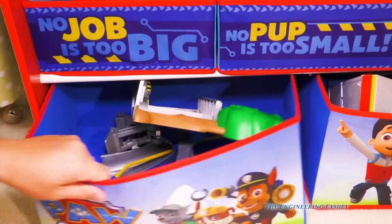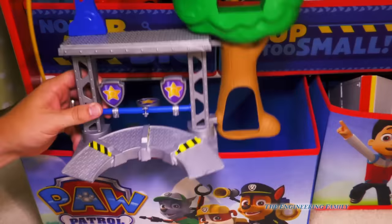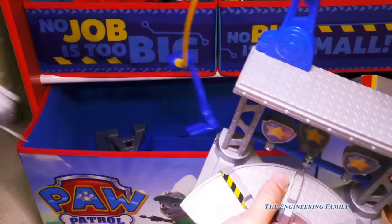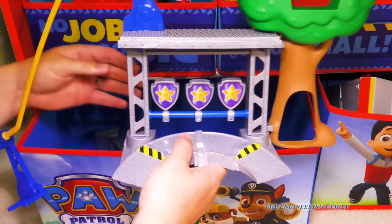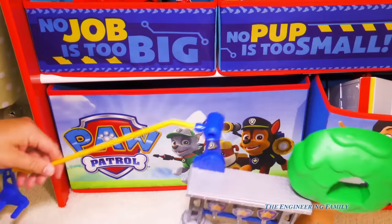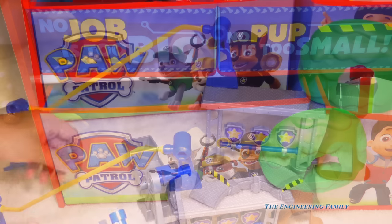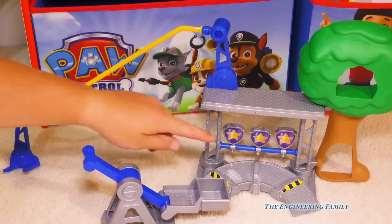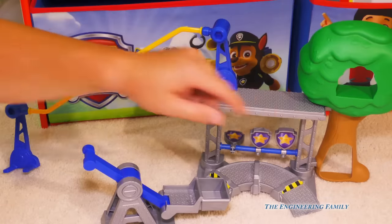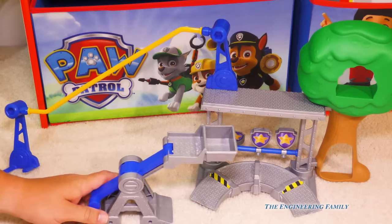The final bin is the training center — the Paw Patrol training center, and we use it quite a bit. Here's part of the slide for the other one. The training center goes like this, and there's a little elevator that works with it. The tennis ball cannon comes with targets. This is where we sometimes put Chickaletta. And here's the propelling line for Secret Agent Chase — we use this in a lot of videos and we really like it.